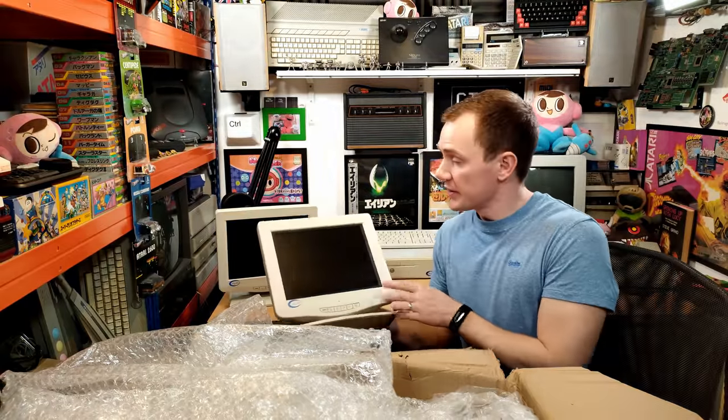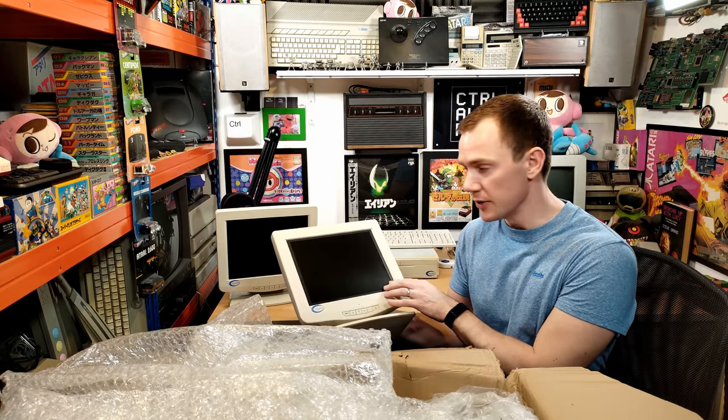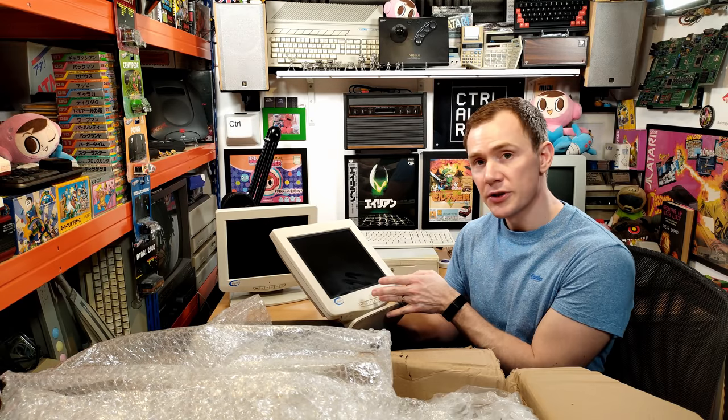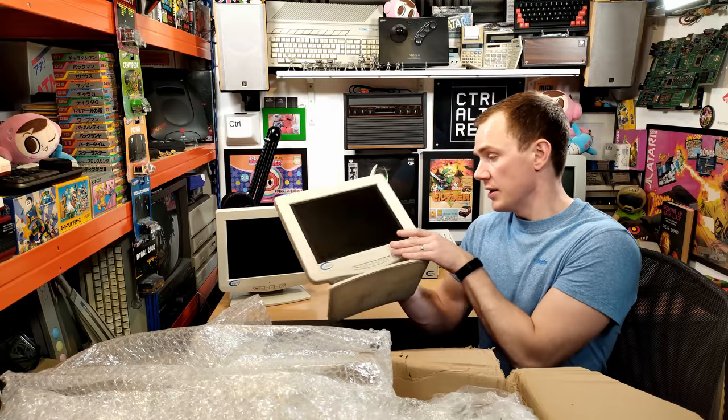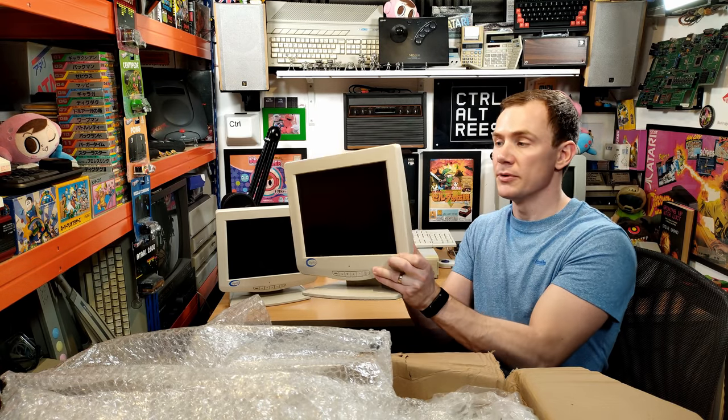Now this one looks pretty interesting, actually, because it's a bit smaller, but it looks like there's some kind of overlay on the screen. So whether this is some kind of privacy screen or a touchscreen overlay, I'm not sure, but that's something that should hopefully become apparent with a bit more testing.